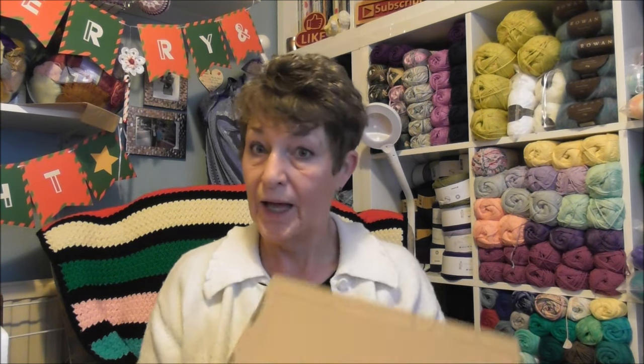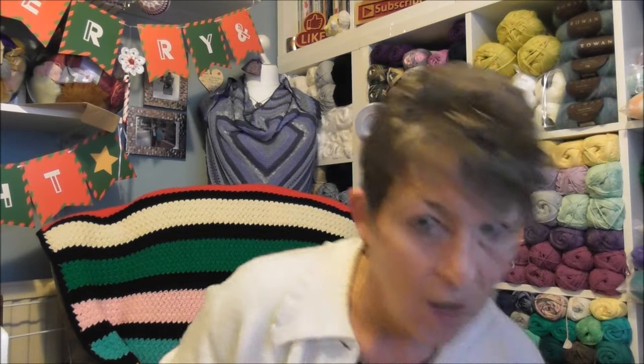With all the hullabaloo over Christmas, getting ready and everything, I received two parcels from Beehive Yarns which I put away. I was sorting things out for Christmas and doing Vlogmas, and when I was tidying up I found these two — my sock subscription and this box, also from Beehive Yarns!